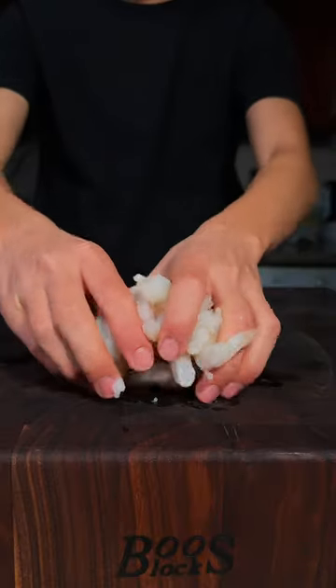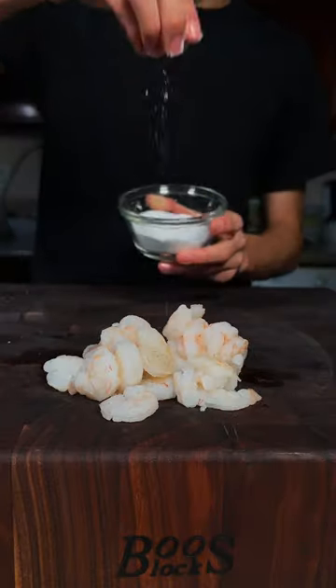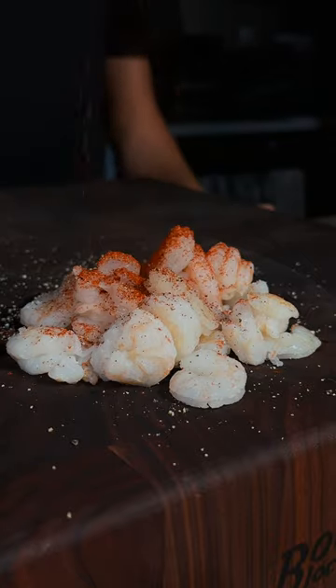Let's make shrimp scampi pasta. Wild caught shrimp from Good Ranchers. We'll season with salt, pepper, and paprika. Mix it up.